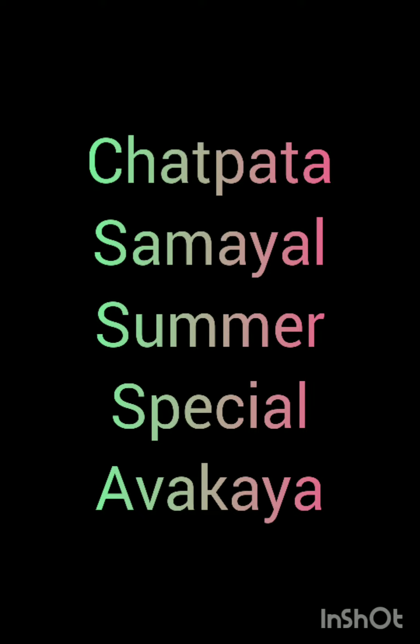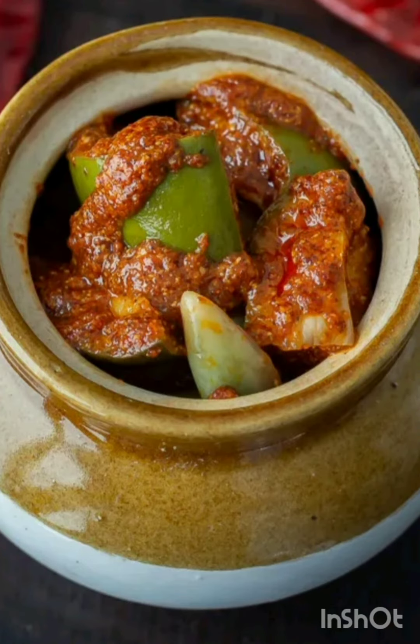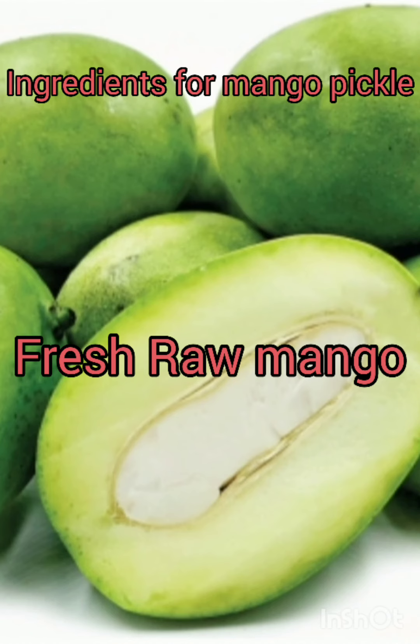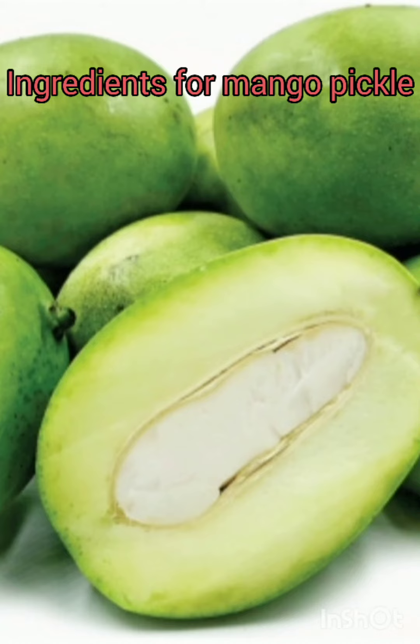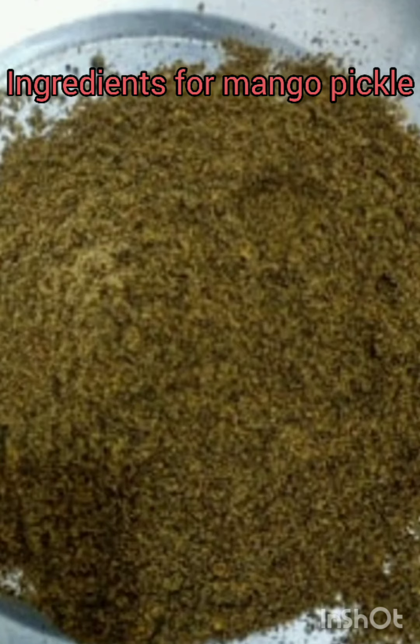Hi friends, welcome back to Chet Patasameel Samba Special Avakaya. My mom Parvati's recipe. Avakai, Avakai.